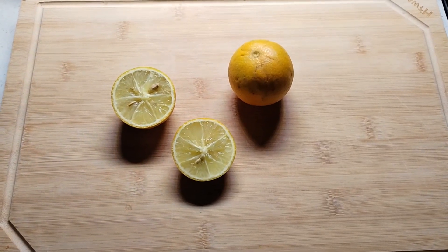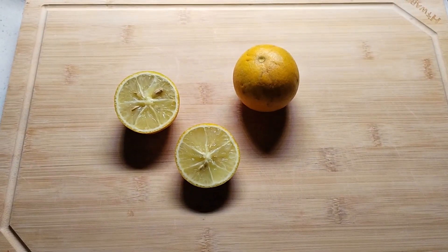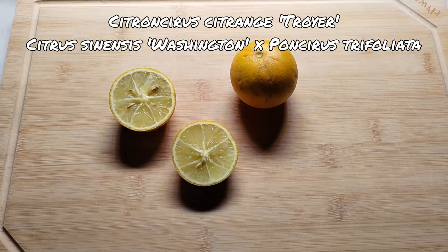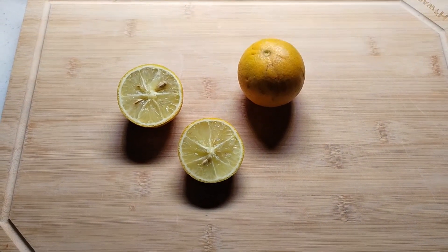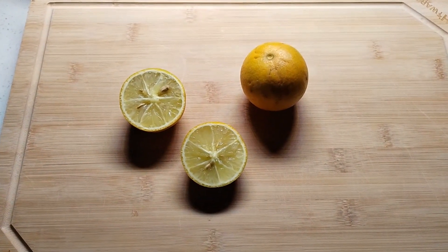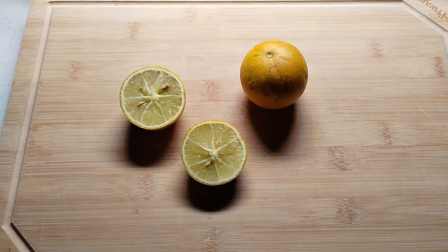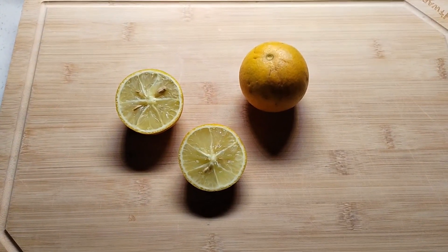Hey everybody! We're back with another cold hardy citrus tasting and this is for the Troyer Citrange. I just couldn't help myself after the past few videos. I've been getting so excited with all the citrus coming into season and especially being able to acquire some of these cold hardy citrus — I couldn't help but think if I could get my hands on a citrange.